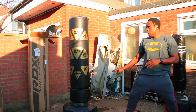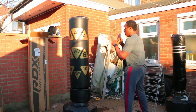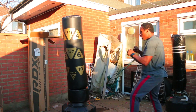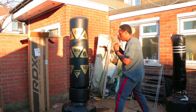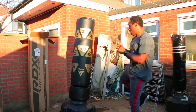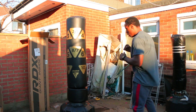This bag feels amazing to punch. The numbers really help, it's quite tall so I can visualize fighting taller fighters, and it doesn't really move that much — the only negative is that it's a pain to move around. All together this bag is really good. I genuinely can't find any faults with it. I find it really hard to give something a 10 out of 10, but I would have to give this bag a 10 out of 10 — it's probably one of the best bags you can buy on the market right now.